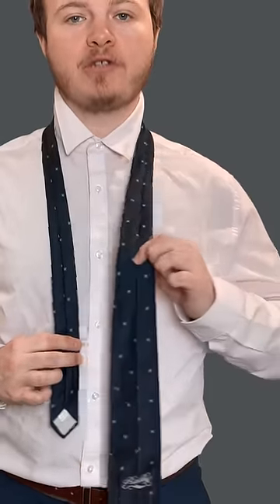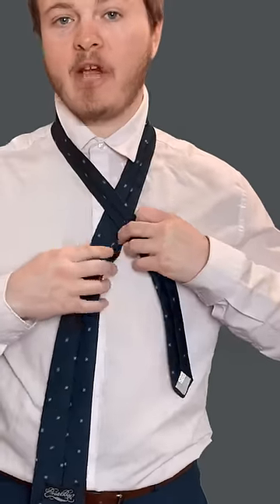I'm gonna take the bigger end, just bring it into the center, and I'm gonna cross the smaller end over. I'm just gonna switch hands to make it a little easier.